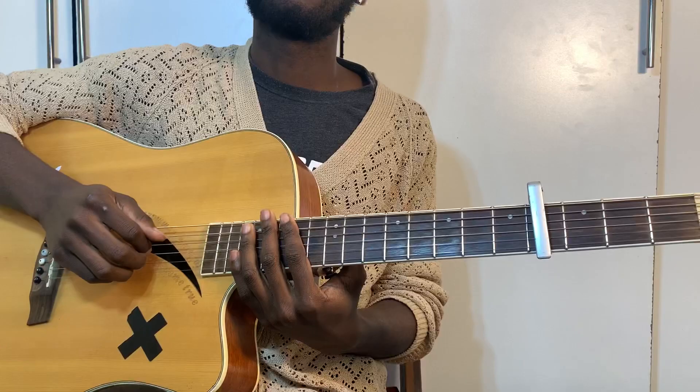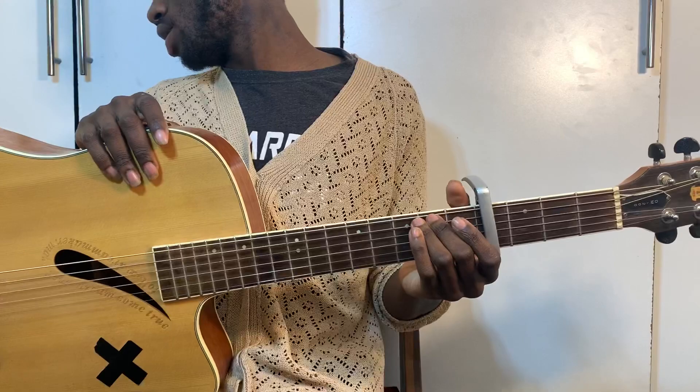Hey guys, what's up? It's your boy Cordnificent, back here with your guitar interpretations. And today we're doing — sorry — it's 'Never Break' by John Legend, alright?